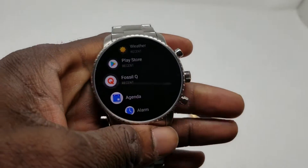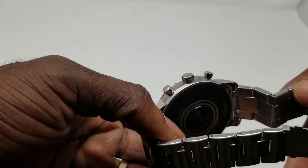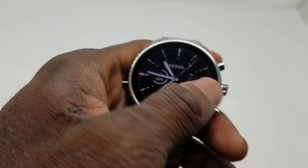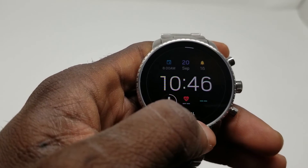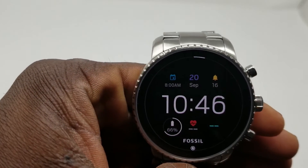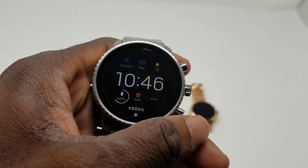Let's talk about the new features. We now have a heart rate monitor on the back, which is a great addition — I don't know why they skipped it on the Gen 3. On this watch face there's a little heart icon, and if you tap it, it automatically takes your heart rate. It's a really cool feature to have on this watch. The watch isn't on my wrist right now so it's struggling to get a reading, but all you do is tap it and it reads your heart rate.